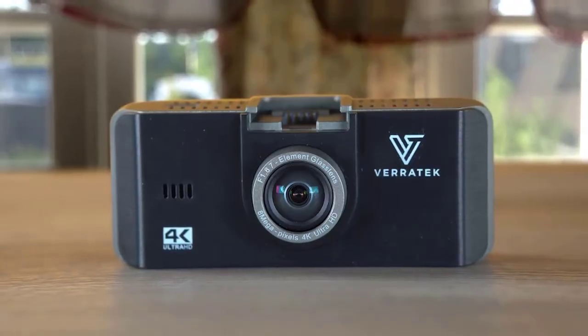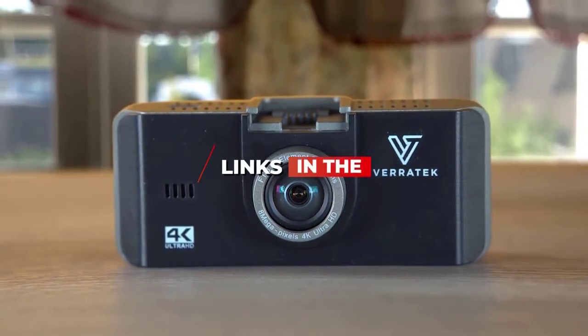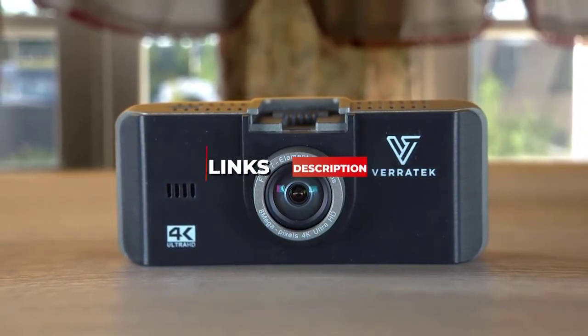For the most up-to-date pricing on the products mentioned, be sure to check the links in the description below. OK, so let's get started with the video.